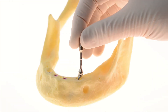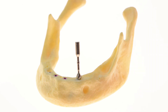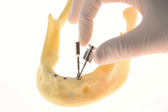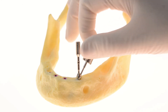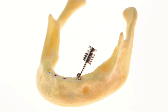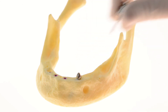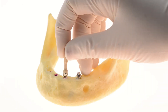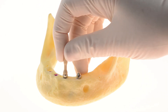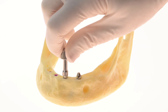Next, connect the multi-unit abutments to the implants for optimal distribution of force. Use the prosthetic screwdriver to tighten the solid, angulated abutments. All MIS multi-unit abutments are delivered sterile with a gripper to ensure safe assembly. Use the multi-unit key to tighten the straight abutments.